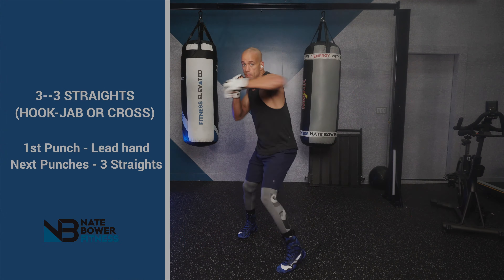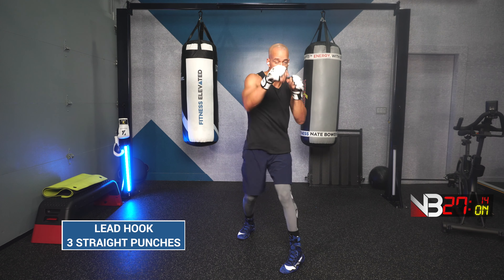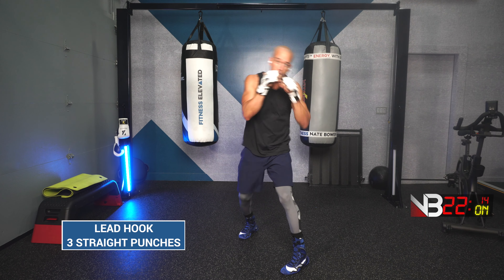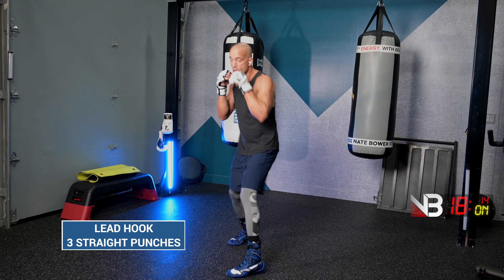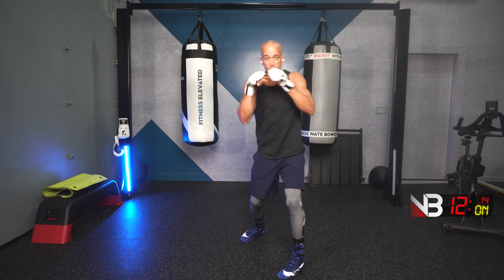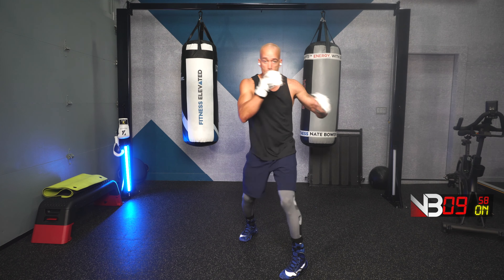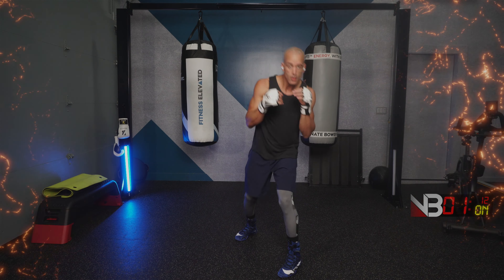Next combination is a lead hook, 3 straight punches. Ready? Go! Lead hook, 3 straight shots. Lead hook, 3 straight shots. Push through it. Lead hook, 3 straight punches. You don't need a lot of movement to get a good workout in. Tough boxing training — heavy bag or shadow boxing.